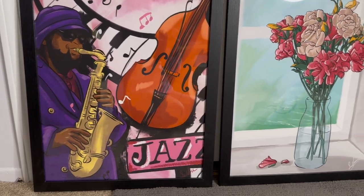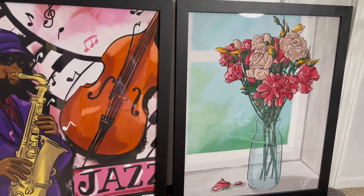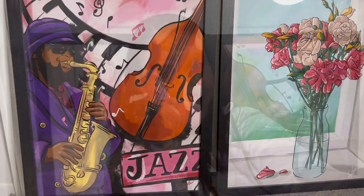I cannot wait to put these in an upcoming show that I created these pieces for. Stay tuned for more videos on how that turns out — see you next time!